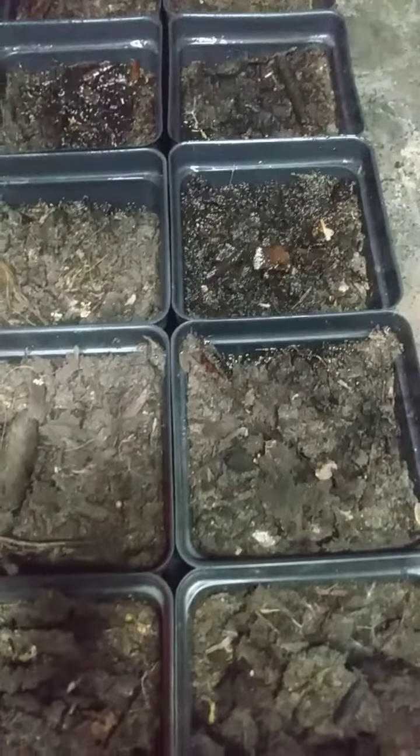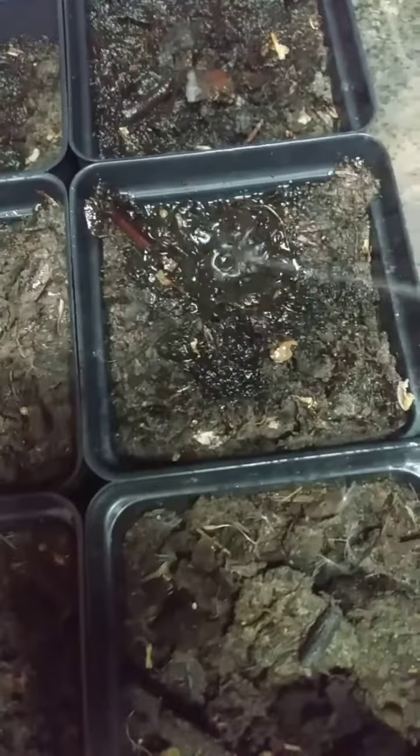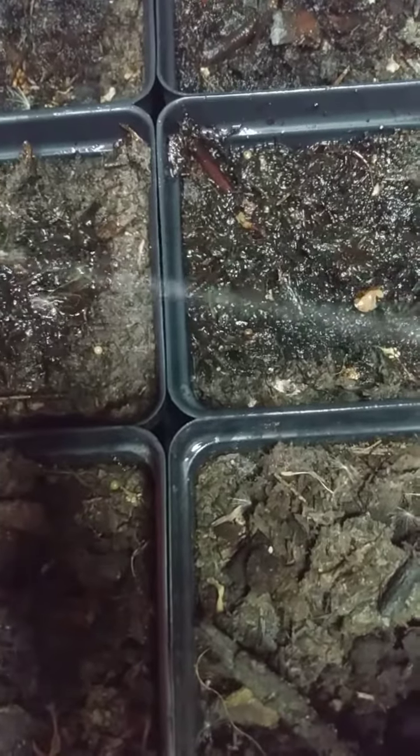Yeah, this is a lot more fun way to water than the way I used to do it. I'll steal a little squirt bottle a couple times a day. You like that? I bet you do.